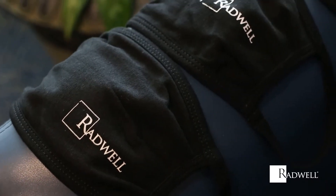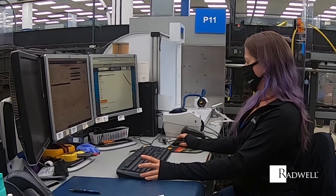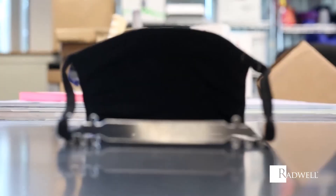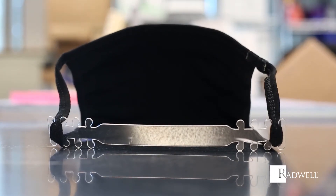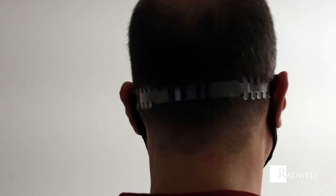If you are looking for a lightweight 3-ply face mask to keep you and others around you safe, then this mask is the perfect solution. And don't forget to add your ear savers to your mask order. Ear savers are a great addition to make masks even more comfortable.